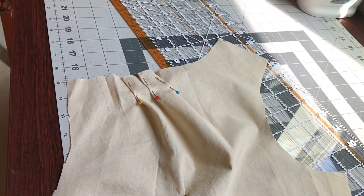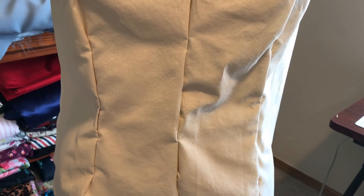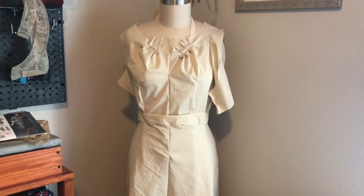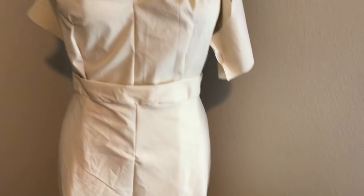Right now I'm in the fitting process and everything is looking like it's going to fit. My dress form is a little bit smaller in the waist than I am by about three and a half inches, so I have to take that into consideration. Now, remember how I said in the beginning I was not going to do a mock-up for the skirt? I actually did do a mock-up for the skirt.